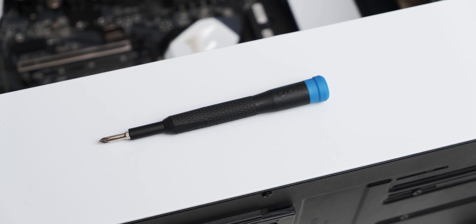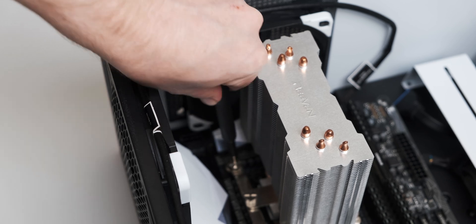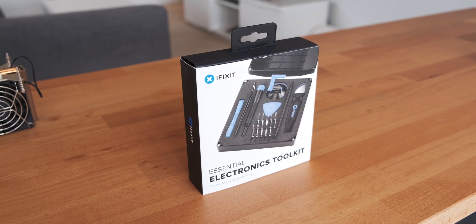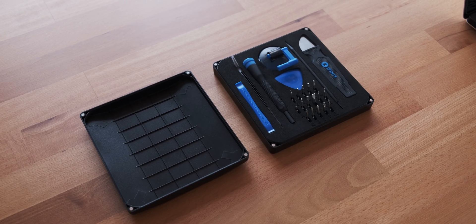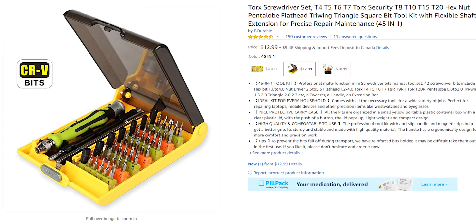Tip number four, and this one isn't technically free unless you already have one: always use a Torx screwdriver. This makes your life so much easier because there are a lot of difficult-to-reach spots in a case, and it's much easier when you don't have to rotate your entire hand to turn the screwdriver. I wouldn't necessarily recommend an iFixit kit if all you do is occasionally build PCs, since it comes with an okay screwdriver but the rest of the kit isn't very useful. Just get any decent Torx screwdriver if you don't already have one.